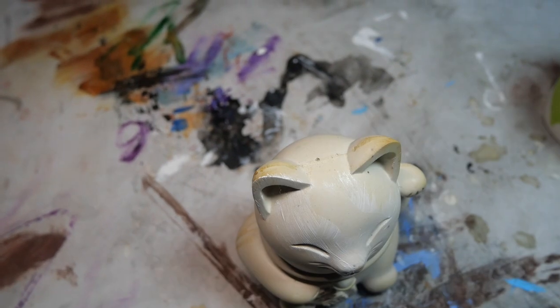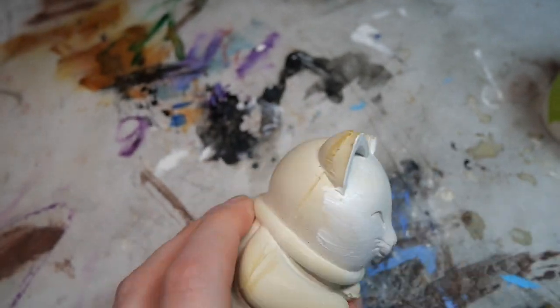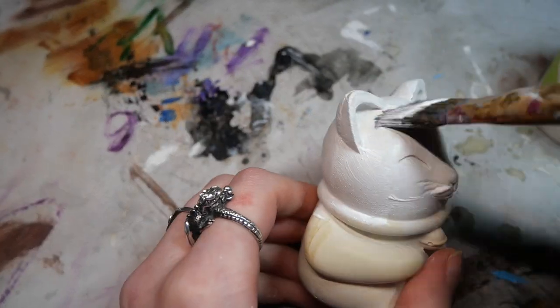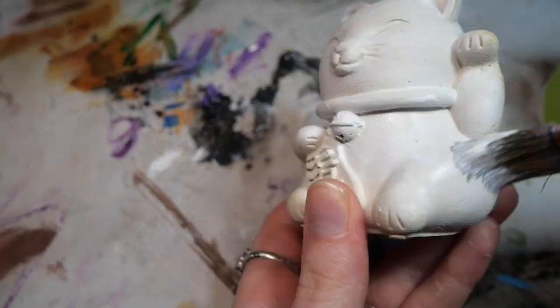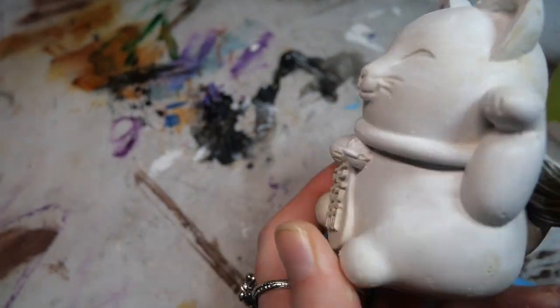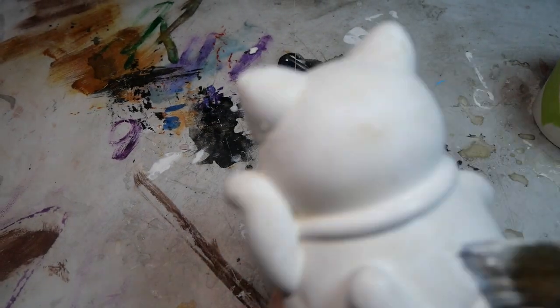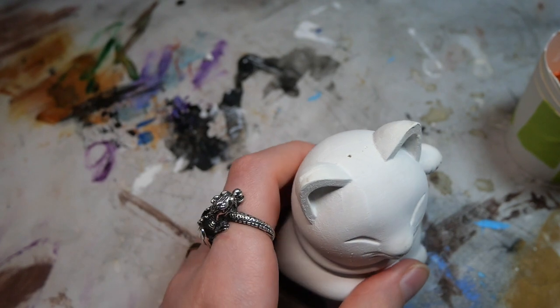Once it had hardened completely I started the painting process, doing some base layers of gesso and then two base layers of white, so three layers in total. The gesso helps because the plaster I'm using here has a very smooth cast — there are a lot of plasters out there that aren't, but this one has a really smooth surface and without gesso no paint would stick.